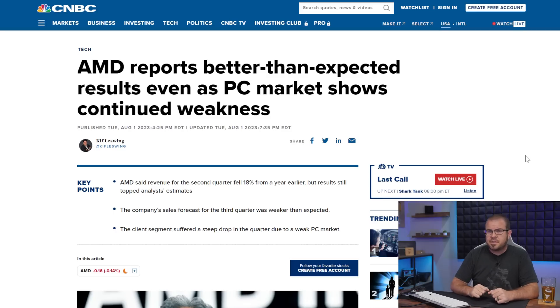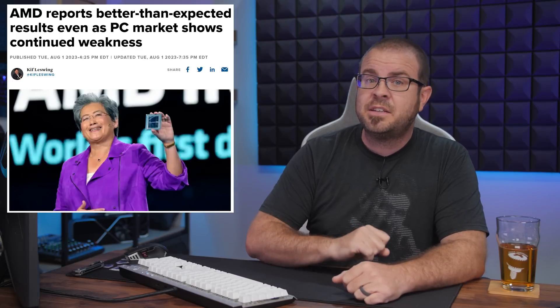Speaking of the AMD earnings report mentioned earlier in the show, AMD did that earlier this week, and while their revenue for Q2 was down 18% year over year, the PC market is on the downswing right now too, so poor results were expected — and AMD's results were less poor than expected, so they were actually good? Something like that. Don't worry, AMD has AI stuff in the works too, so I'm sure they'll bounce back and start neglecting their PC gaming customers just like Nvidia does. Consistency is important.